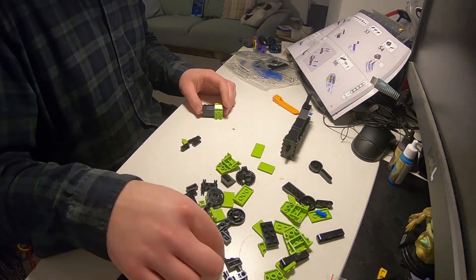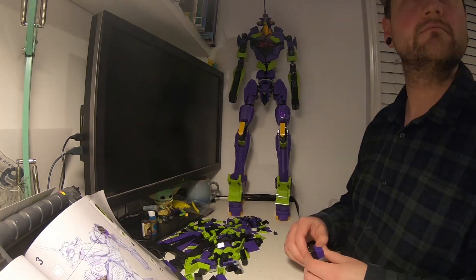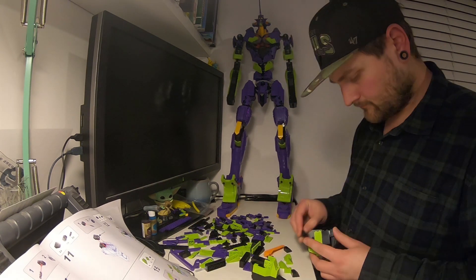It was also at this point I thought there was a mistake in the instructions with the underside of the arms, which I decided to fix. Only to find that it gets sorted later on, meaning I had to undo my work. Trust the process.